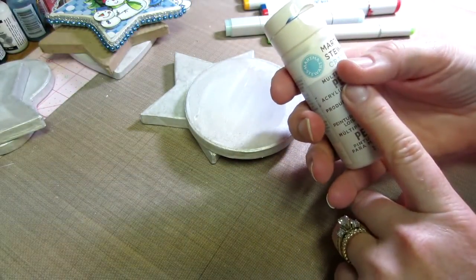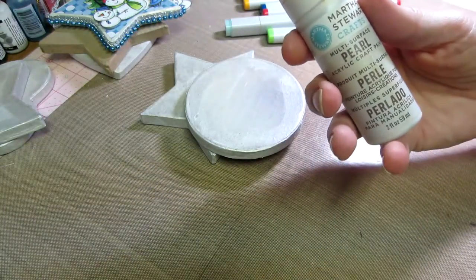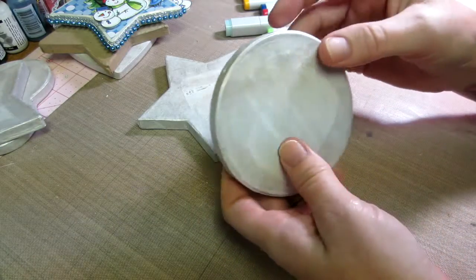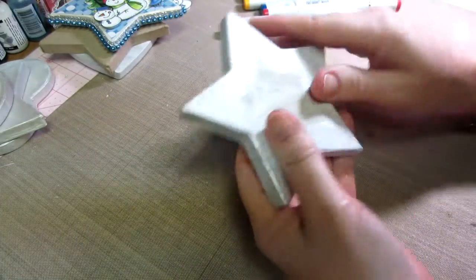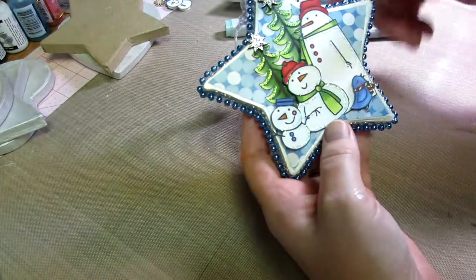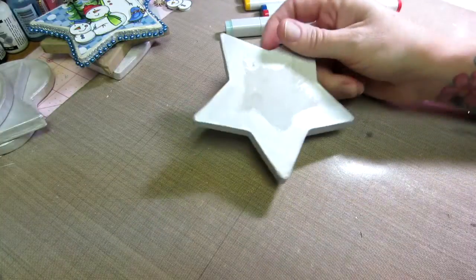And then what I've done next is I've added this Martha Stewart Pearl paint - this is the pearl color, but there are blue pearl, pink pearl, and all that. I got this idea from Nurse Tara - she introduced me to this Martha Stewart Pearl paint. She puts it as a base for a lot of her projects. So I've just taken that and gone around the edges, because you're not going to see anything but the edges really. You're going to cover the ornament with paper. Once that's dry, you can base coat this red, green, blue, whatever. You don't even have to put paper on top the way I did.